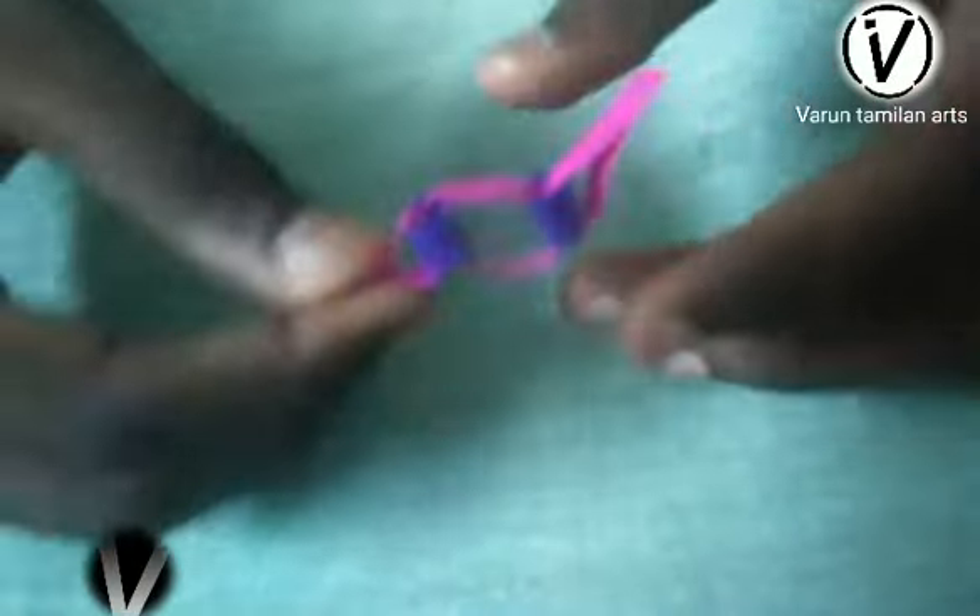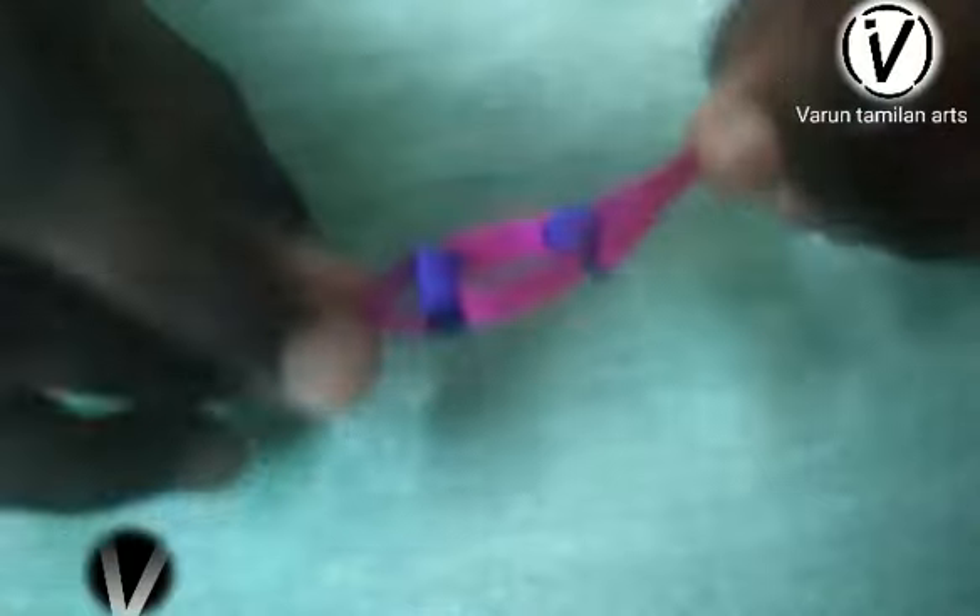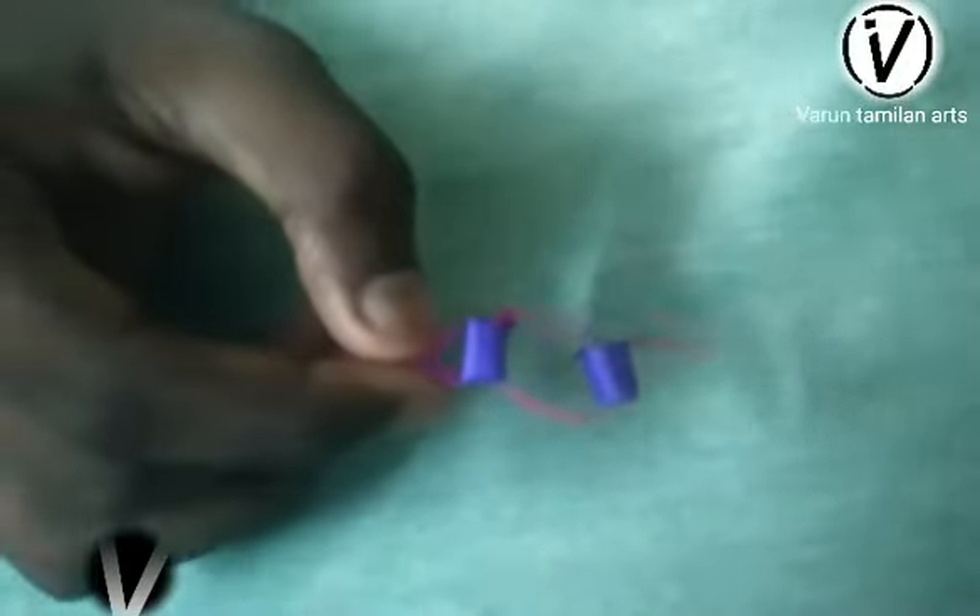If you have no color paper, use a color paper in the same way — use a dye, put it in ink, put it in a spray.